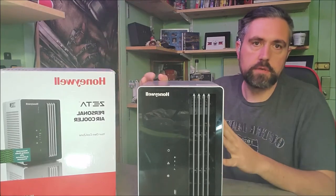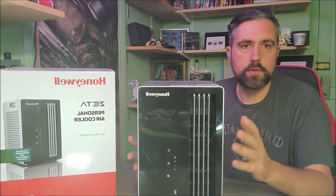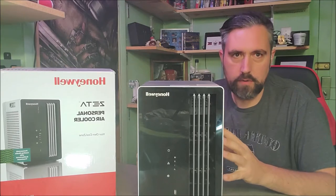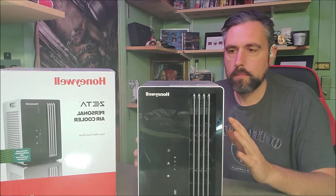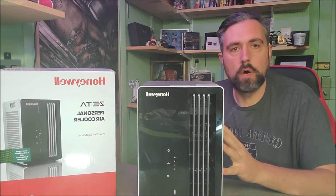So this is the Zeta. It's about a foot tall, so it's not very big. It will cool up to around 65 square feet of space. It'll cool it down up to 15 degrees, and all it uses is electricity, the fan, and water.